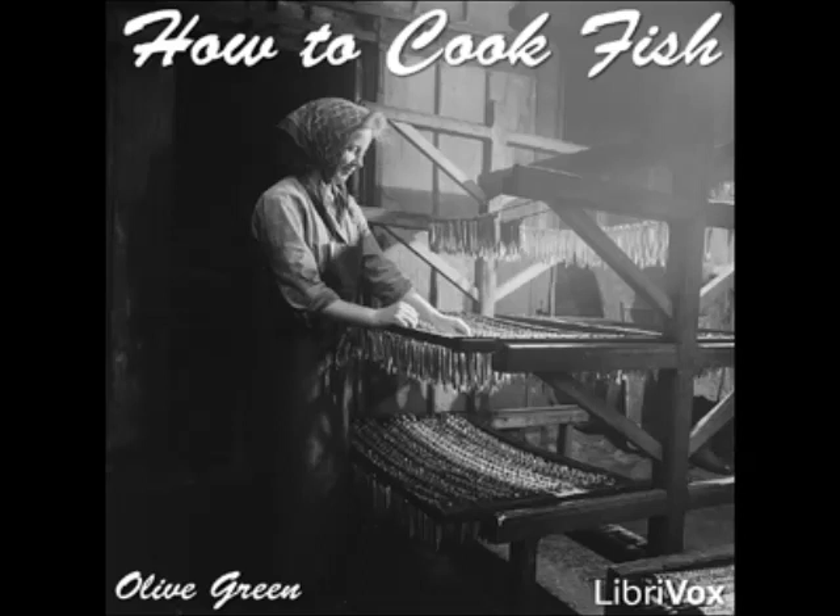Salmon à la Admiral: fry in butter two chopped onions, two parsley roots, a bunch of chopped parsley, a sprig of thyme, a broken bay leaf, a clove, and three small chopped carrots. Add one cupful of white wine, put a small clean salmon into a buttered baking dish, spread the vegetables over, cover and cook until tender, basting with the drippings or with hot water if needed. Take out the fish, strain the liquid, add a cupful of cream, and thicken with a tablespoonful each of butter and flour cooked together. Pour around the fish and garnish with lemon and parsley.